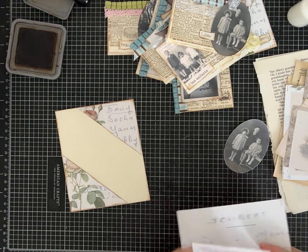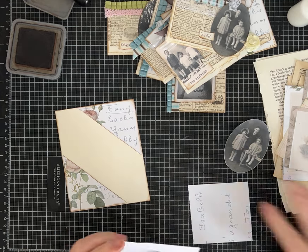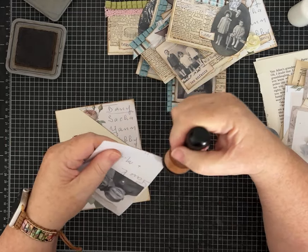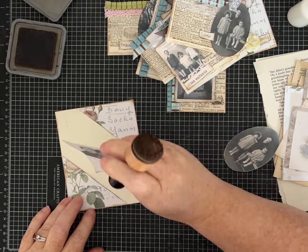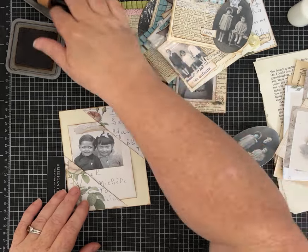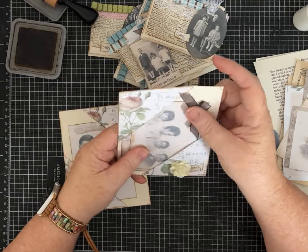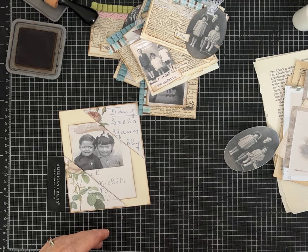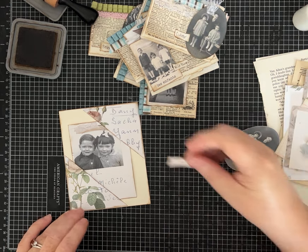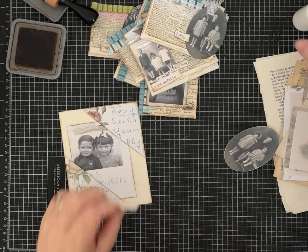I'm thinking it might be fun to tear this so we get a little raw edge that'll hold some ink. We'll put these cutie pies in here — and it's just that easy, and it holds a lot. The other one has a couple of pieces in there. We can decorate the pockets as well — I did a little flower and a word on this one and decorated one of the cards inside. I've written a few words; let's say these two are cousins and best friends. Or I could put that on their card and do something different on the pocket.